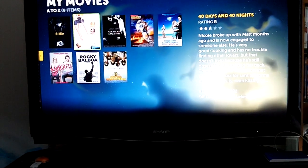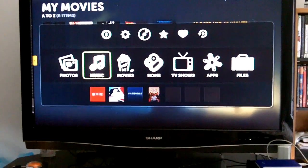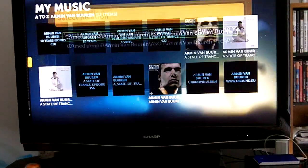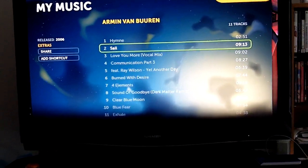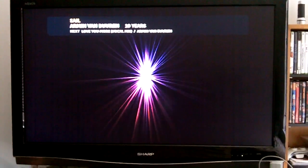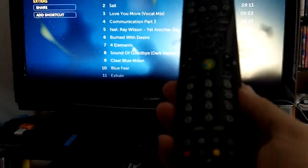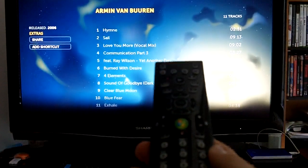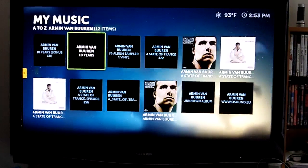We can go out of there and go into music, and we can go through the music I put on the system. The remote that actually comes with the Core 100HT works perfectly with either Windows Media Center or any media center software really. I haven't had a single problem with it — it's really responsive.